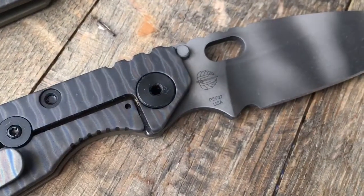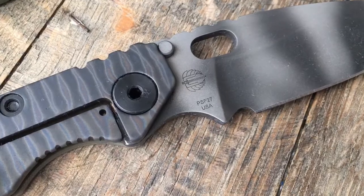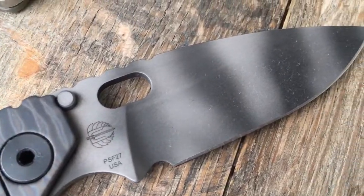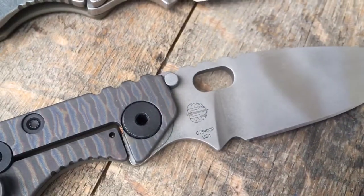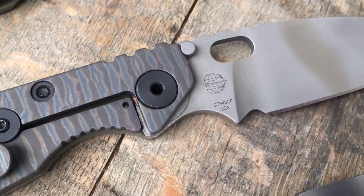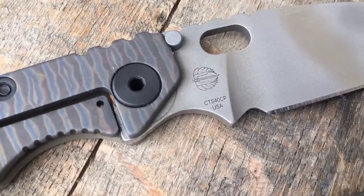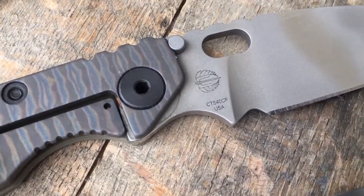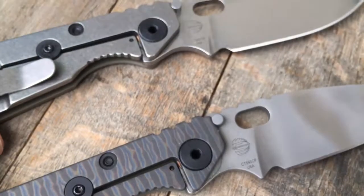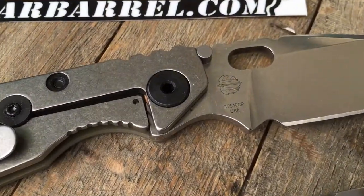The tiger striped is in PSF 27 — very robust steel. The ghost striped is in CTS 40 CP. Getting really good feedback from different customers who have bought them from us personally. Not really seeing a huge difference compared to other steels that Strider has used in the last year or so.